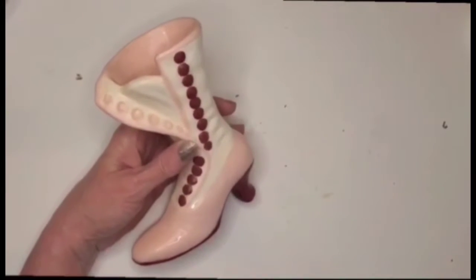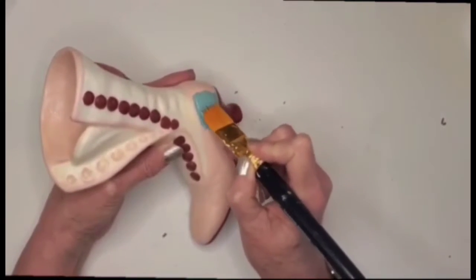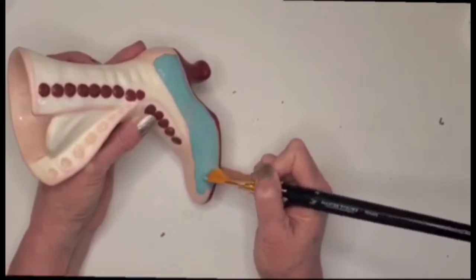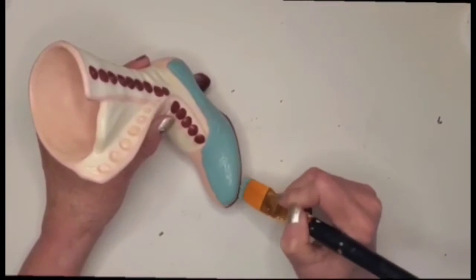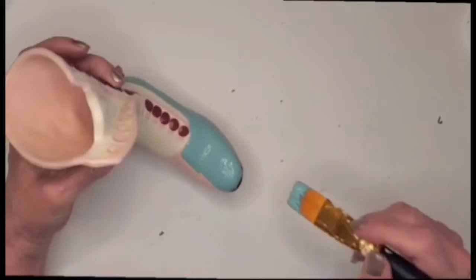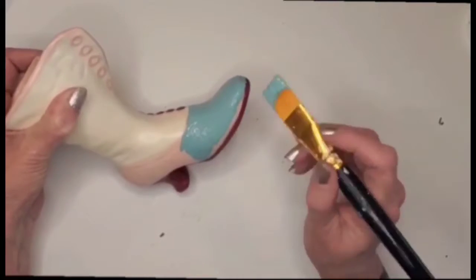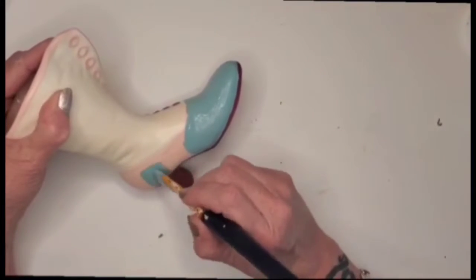This is also a thrift flip — I picked up this little boot for two dollars at the same thrift shop. It was this color called agave. I wasn't feeling the pink with the burgundy color so I decided to just cover the whole boot. It was too detailed to paint in portions with my shaky hands, so I covered it all and then went back with my chalk paint marker and painted the little buttons and the heel.